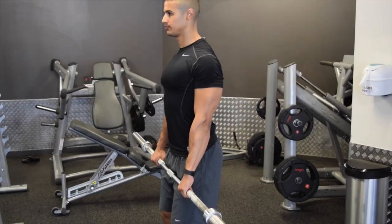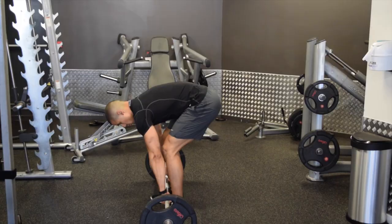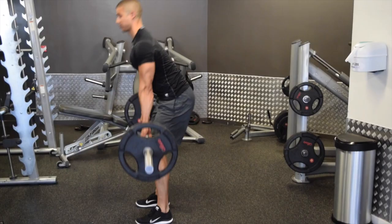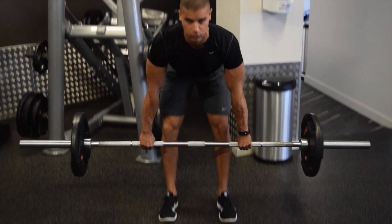Next up is the barbell deadlift. Again, just warming up with the bar, taking the hips low, keeping the chin tucked in, keeping the core tight. The main things are to keep your core tight, back straight, and take the hips low, sitting into the movement — so you can use the hamstrings, the glutes, and the erector muscles, which is your lower back. Make sure your core is tight throughout the lift and you've got a nice flat back throughout.